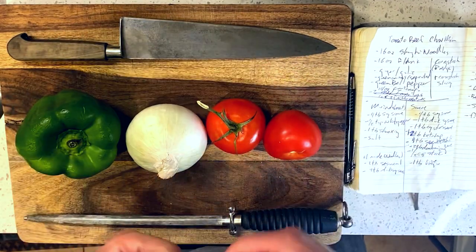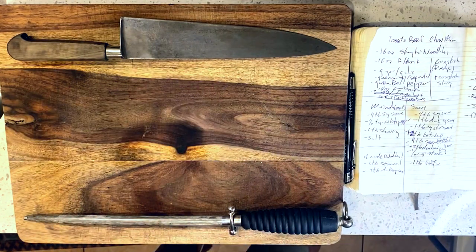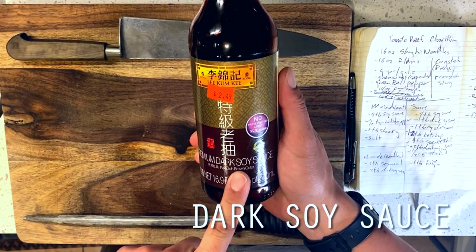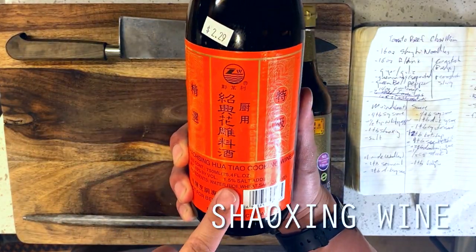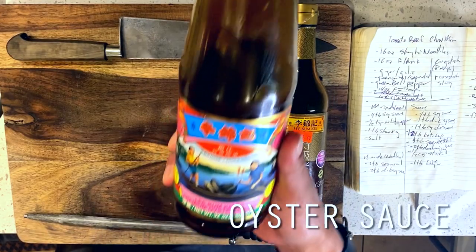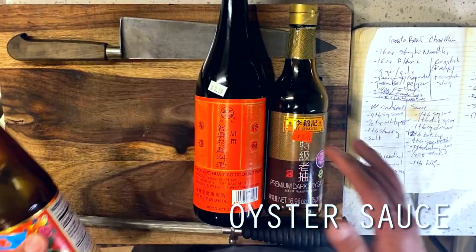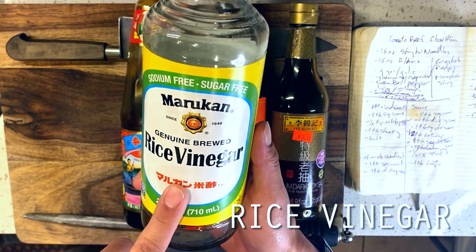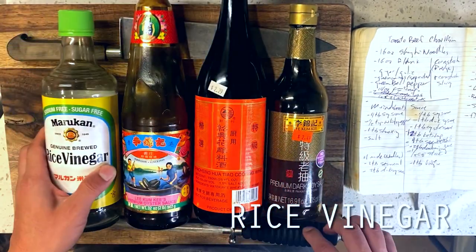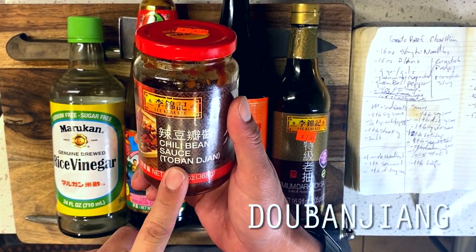Either way, I also thought I'd use this as an opportunity to explore a Chinese takeout classic, which is a tomato beef chow mein. For those who are not familiar, tomato beef chow mein, as you might guess, prominently features the use of tomatoes, which happen to be in season right now here in California. If you don't happen to be so lucky, you can also totally make use of some canned whole tomatoes, which actually might be preferable to an out-of-season tomato since they'll have been picked and preserved at peak ripeness.